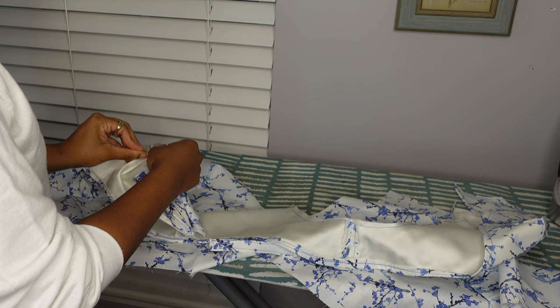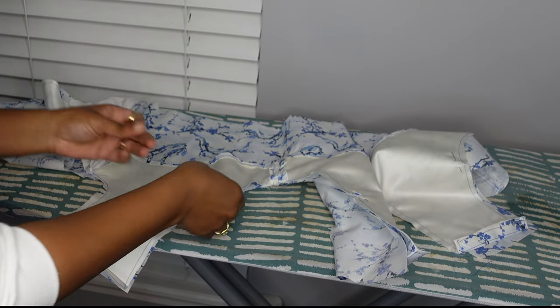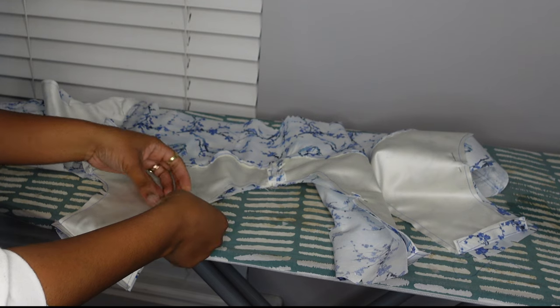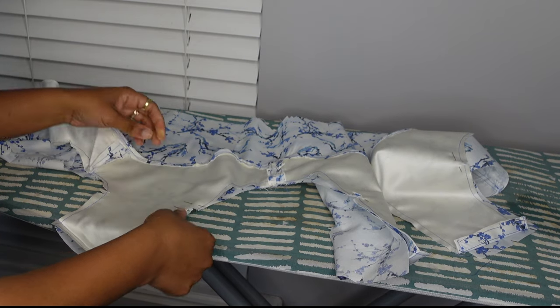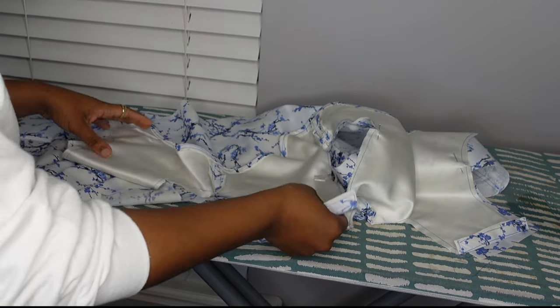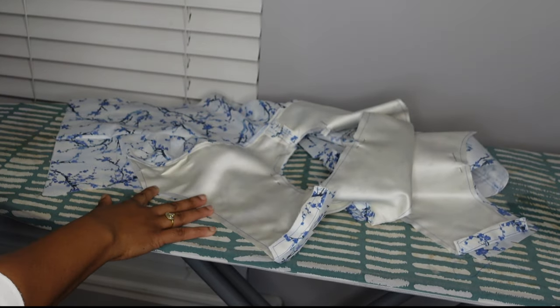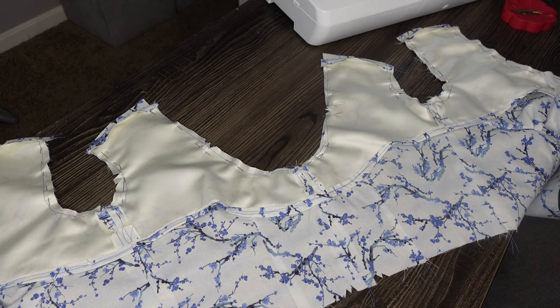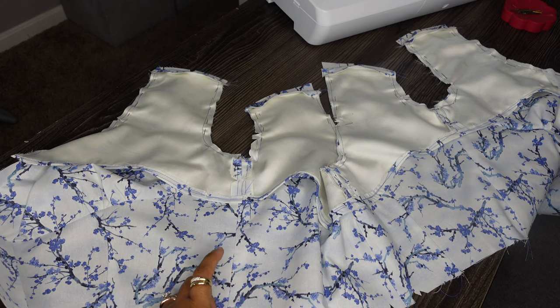I pinned the front to the back bodice and then off camera took it to the sewing machine. Now you see me getting the facing pinned in place to take it to the sewing machine as well. I used so many pins just to make sure everything was where it was supposed to be and would not shift. The facing was so weird and I had to make my own adjustments. I finally got the facing all pinned in place and stitched down, and then I can start to work on the buttonholes. The bodice is pretty much done — after all of that, I have to get to work on the skirt.